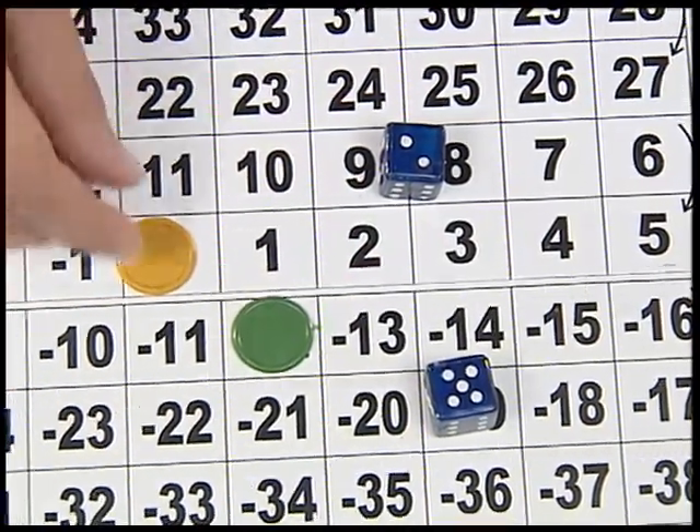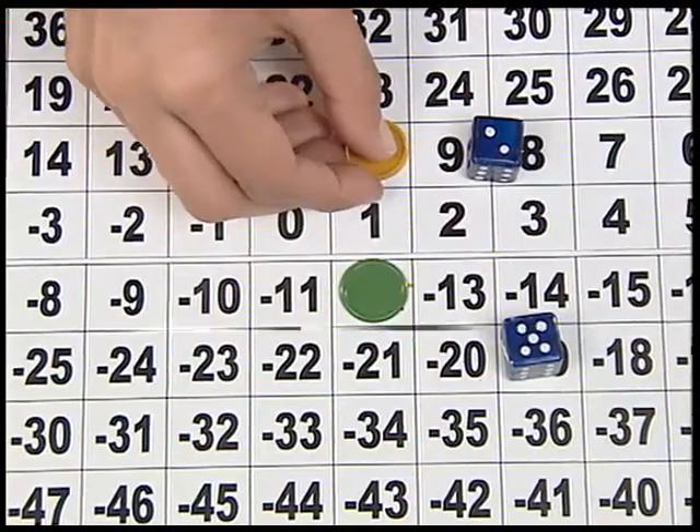The second player will keep his counter at plus 10. The game proceeds in a similar manner by multiplying the numbers that appear on the faces of the dice. The player who first reaches positive or negative 104 is declared a winner. But there may be a chance that a player may find the wrong product. In such a case, the other player has to be very alert and keep a check on such mistakes. Suitable penalty for such mistakes may be decided in advance.